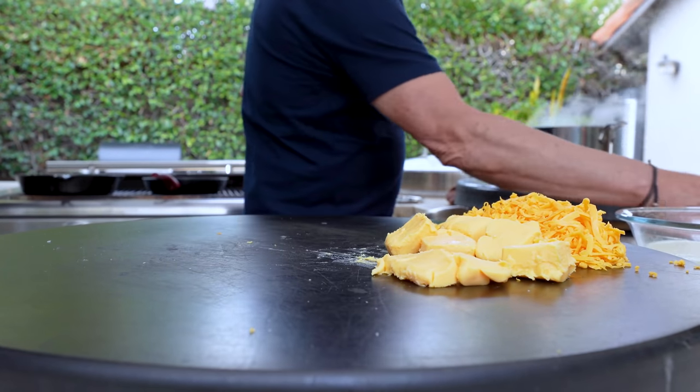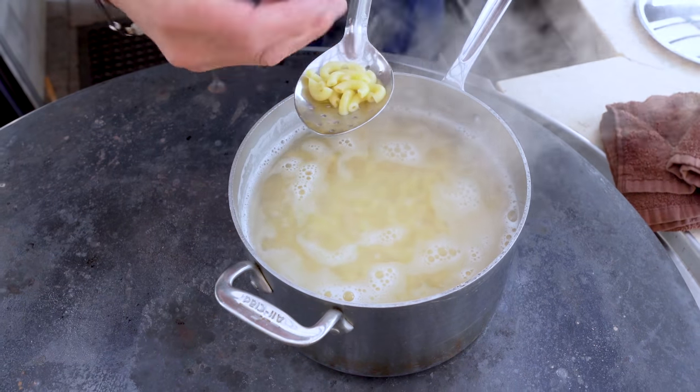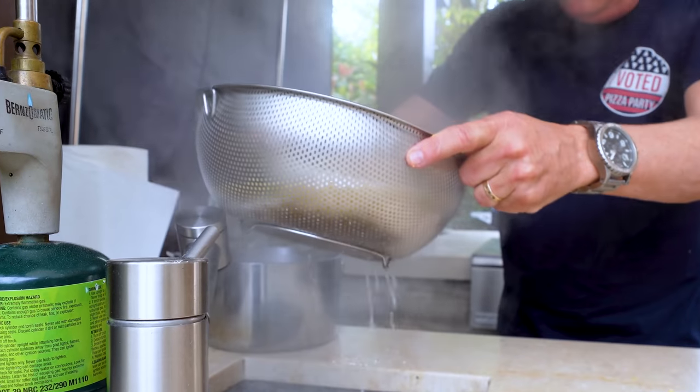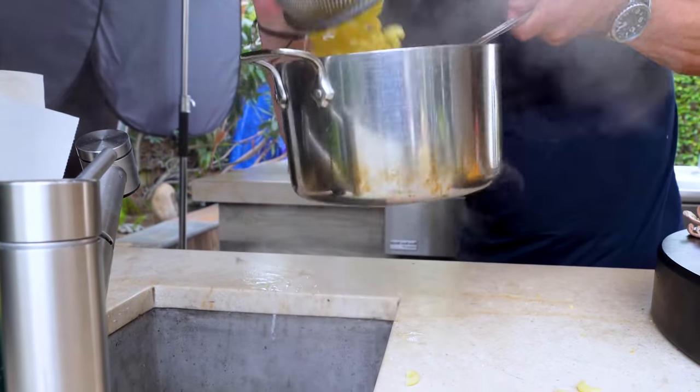Our pasta is almost ready. We'll give this a quick drain, let it do its thing, put it back in the pot, and we start to make this happen. We only lost a few on the counter. For those of you that hate the five-second rule — it wasn't on the floor, it was on the counter, I'm sure you're okay with that. If something dropped in dog poop I'm not picking it up, but most things are going to survive.